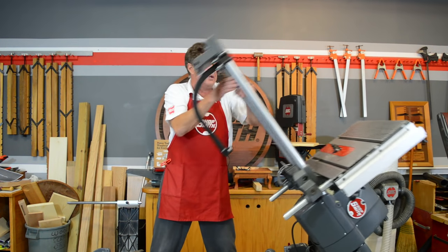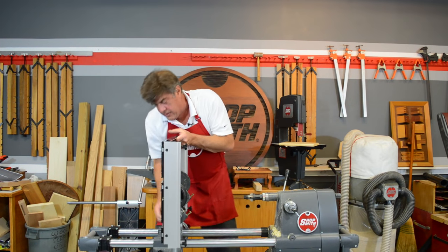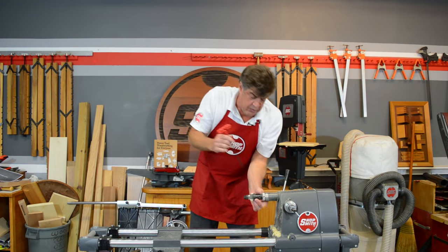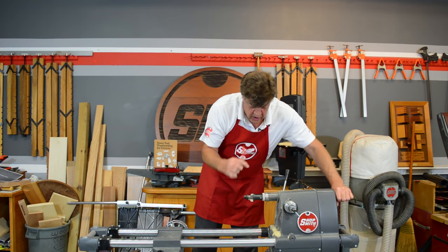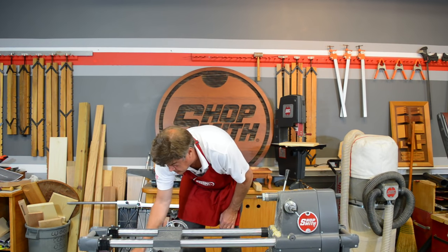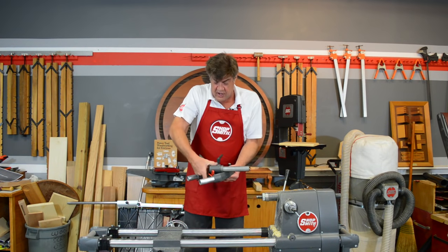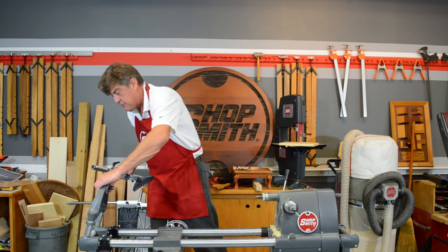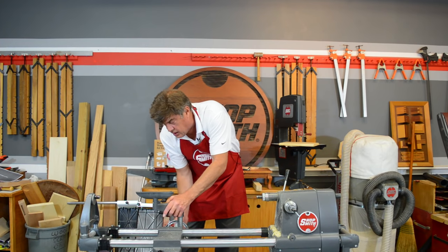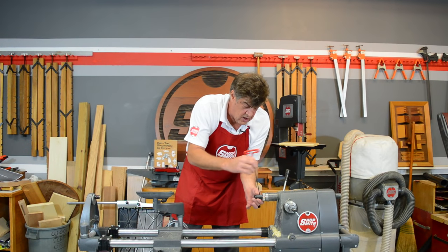We're going to drop the whole table system back down, remove our main table, and replace the shaper cutter with the drive center for the lathe. If you go out and buy an individual lathe, it's going to take up a lot of space in your workshop. With the ShopSmith, this is all the space the lathe takes, and when you want to set it up, you just put these three pieces on here. That's all the longer and more difficult it is to set up your ShopSmith Mark 7 wood lathe.